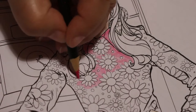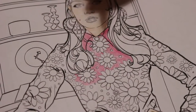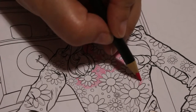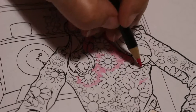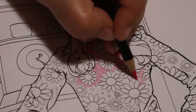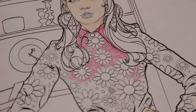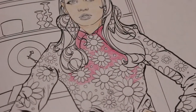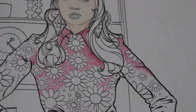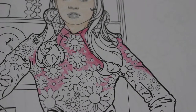Unfortunately these aren't available open stock, which would be great if they were. So as you can see, just colouring in a bit of her dress. I'm going to change my battery because it's flashing at me. Right, that's better. We've done some skin and we've done some of her dress.